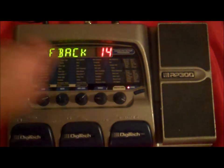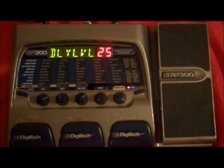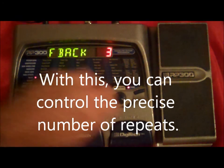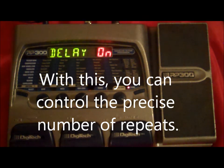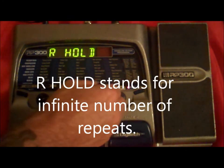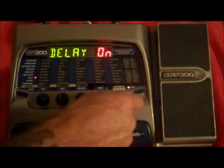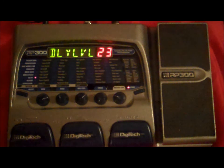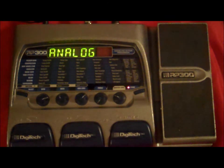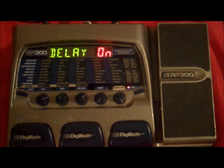Then we have the amount of feedback that you have. You can have it on one — then it'll just give you one feedback — or three, where it just goes on forever. Here, your level controls how loud the sound is that comes back to you. See how it's lower. Now if we turn it up, it's almost the same sound. So that's our delay.